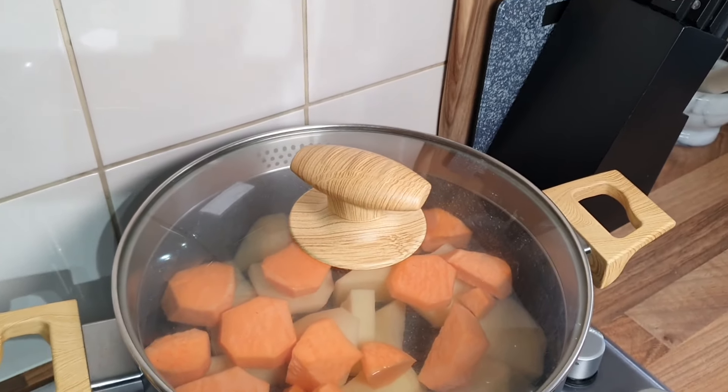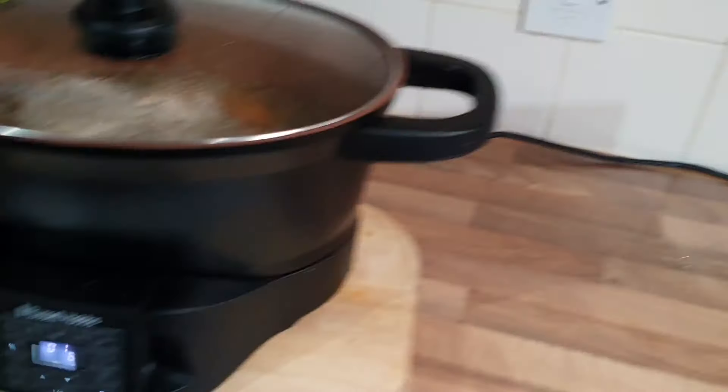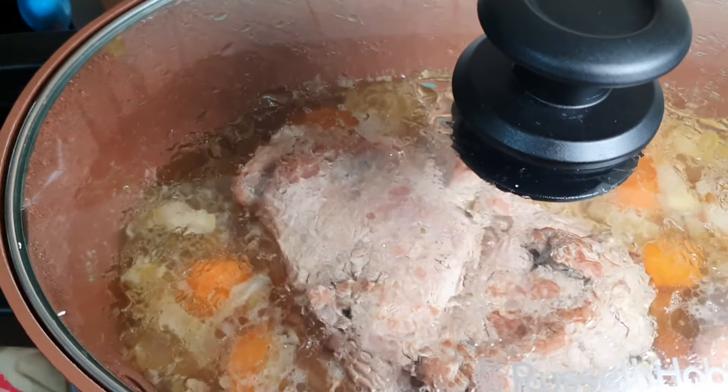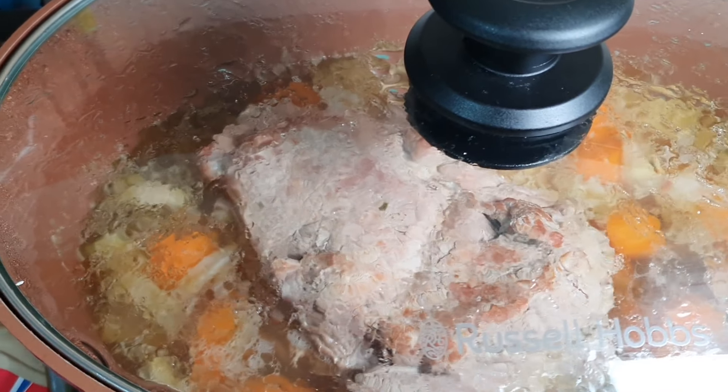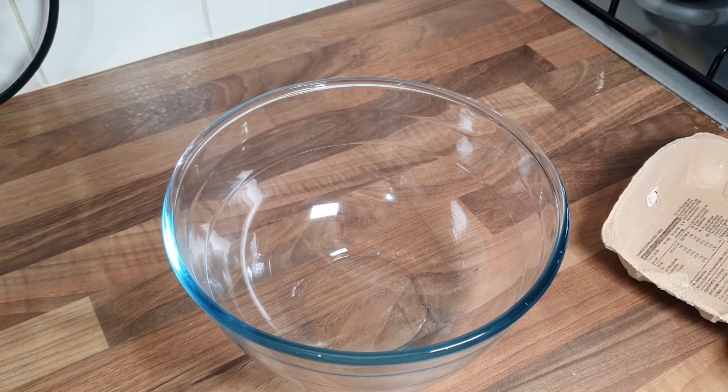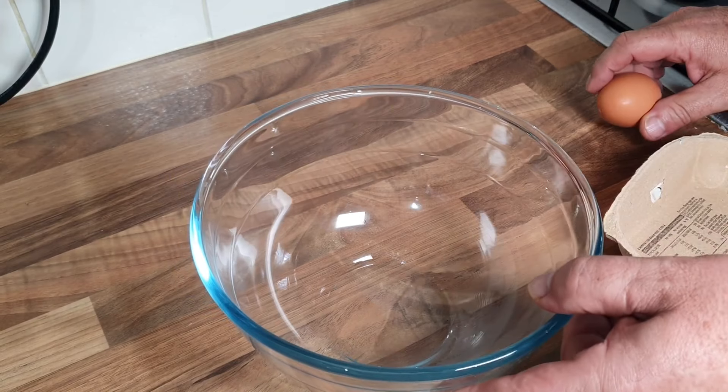We've got about an hour left on the pork now - I've just turned it over halfway through. Smelling absolutely delicious in here. Now we're on to the Yorkshire pudding mix, so we want four eggs into a bowl.